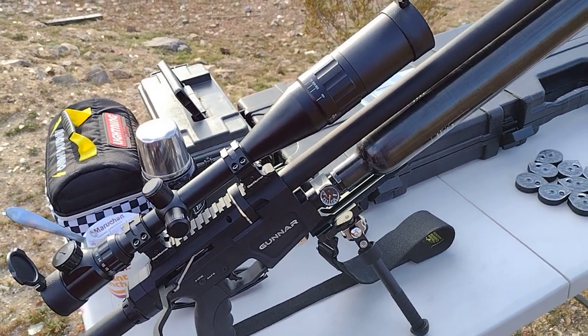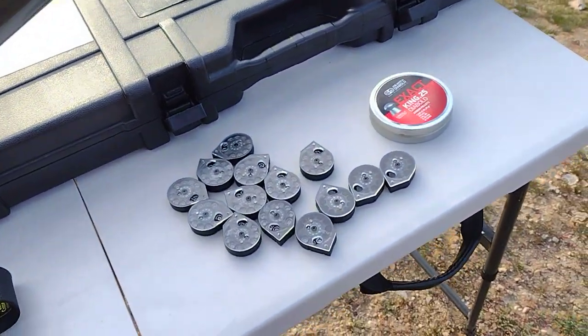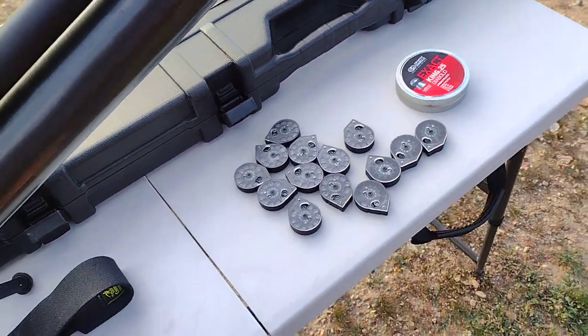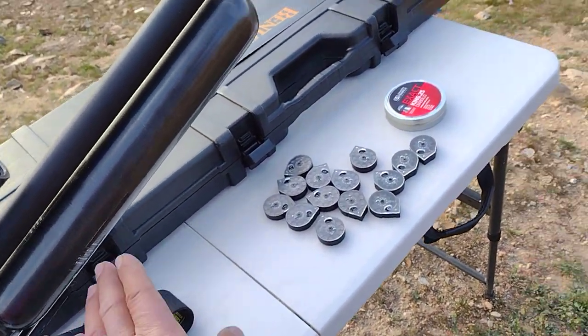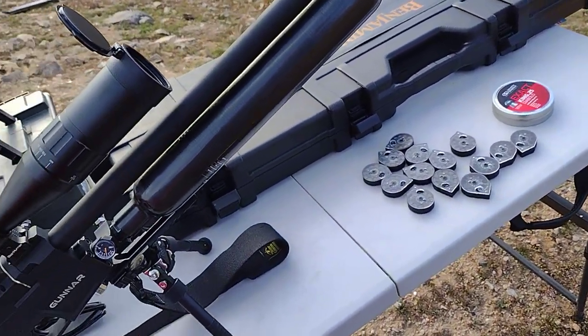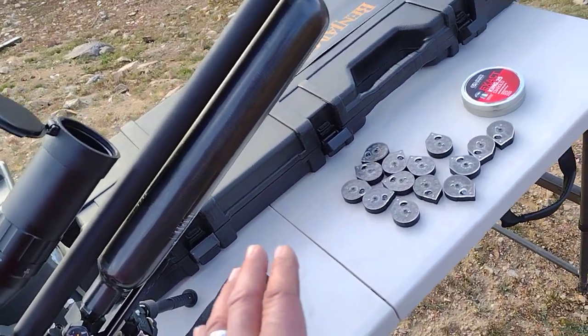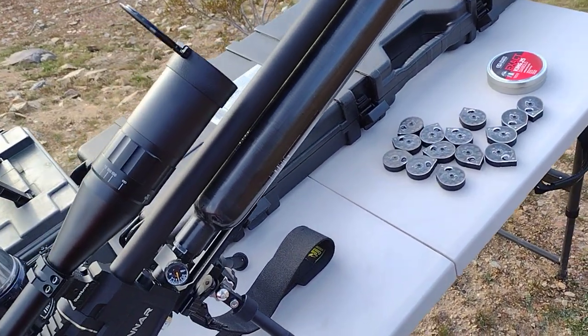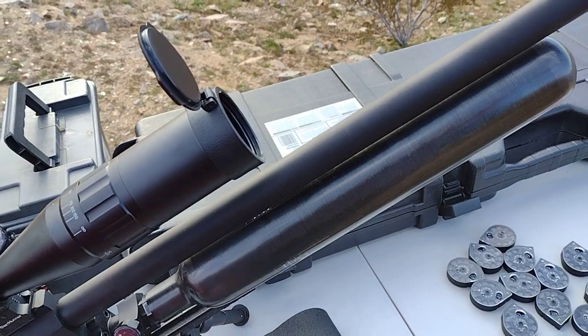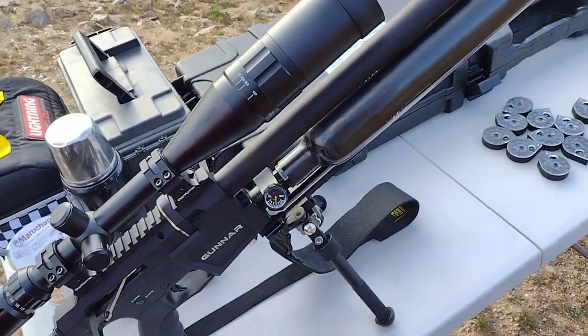So I'm able to do 15 magazines at 10 rounds each, and by that time I'll hit the reg and it just starts dropping at maybe about 140, sometimes 145 — it starts dropping — but I could almost do 150. This one is rated for 4,500 PSI, so that's where you're able to get a little bit more out of it.